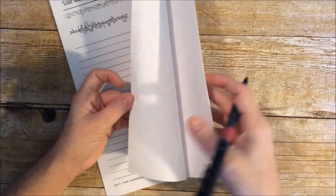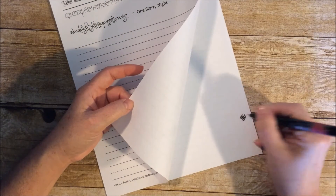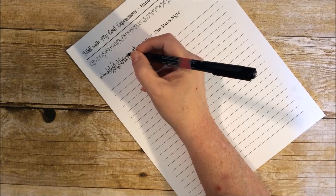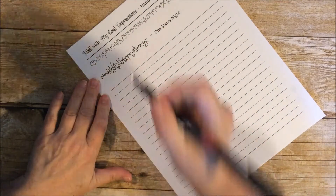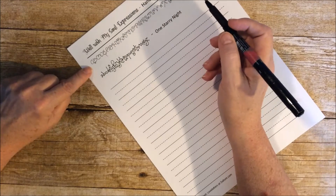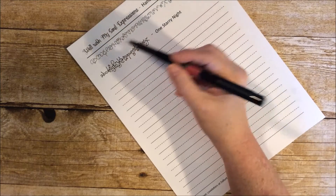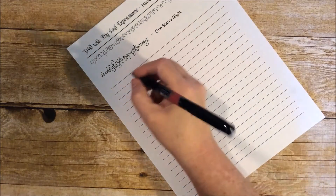I always bring a blank sheet of paper with me to make sure that my pens are good and working well. I do want to use this size — fine. The first thing we're going to do is look at this One Starry Night font; it has some letters that almost look like they're lowercase but they're uppercase. We're basically going to do a few of them and then write a word. Let's start with A.